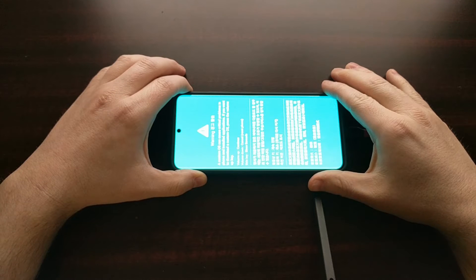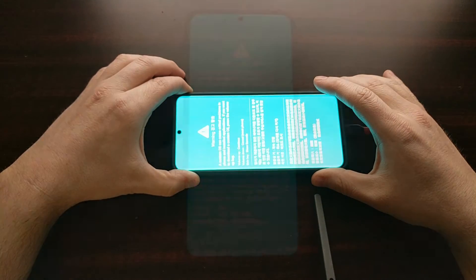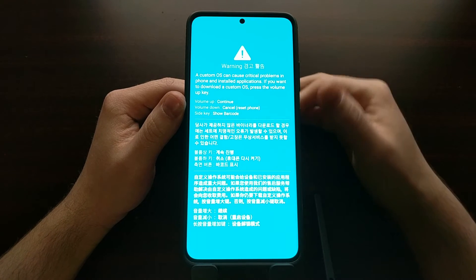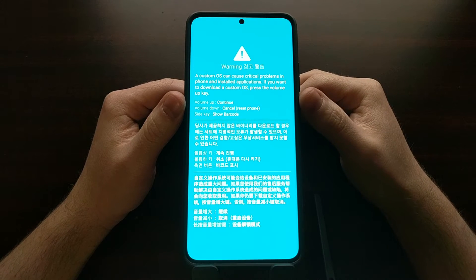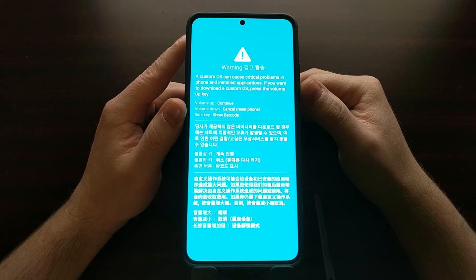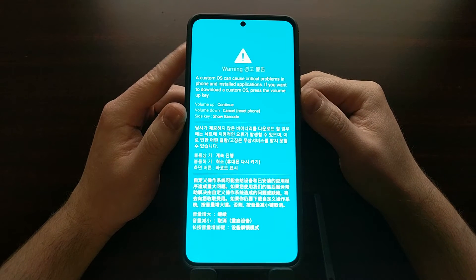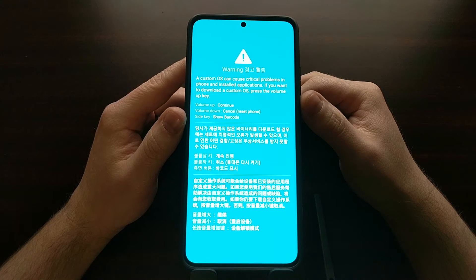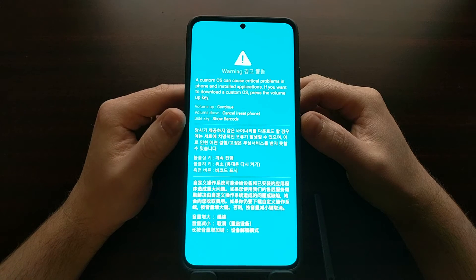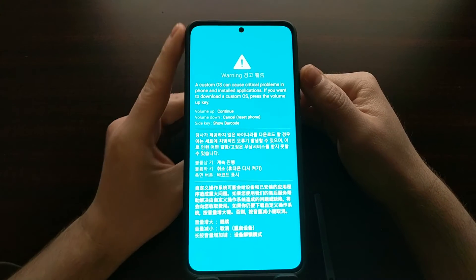Eventually you'll see the display light up and take you to the blue splash screen for download mode. Once we get here, you'll see some instructions: you can press the volume up button to bypass the splash screen and continue booting into download mode, press the volume down button to cancel and restart the phone back into Android, or press the power button (the side key) to display the barcode for the IMEI number.